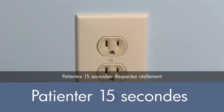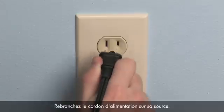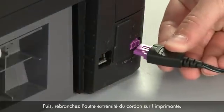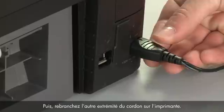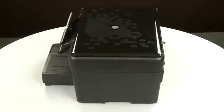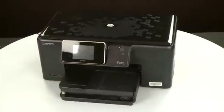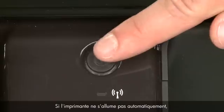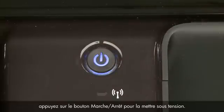Wait 15 seconds. It is important to wait the full 15 seconds for this type of reset. Reconnect the power cord to its power source, then reconnect the other end of the power cord into the printer. Return to the front of the printer. If the printer does not turn on automatically, press the power button to turn it on.